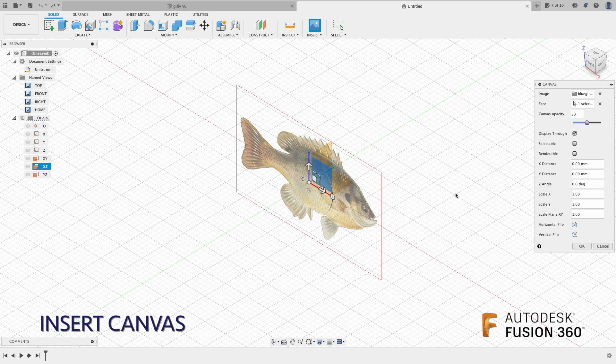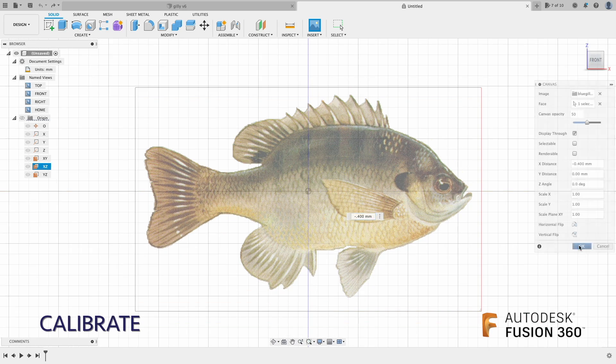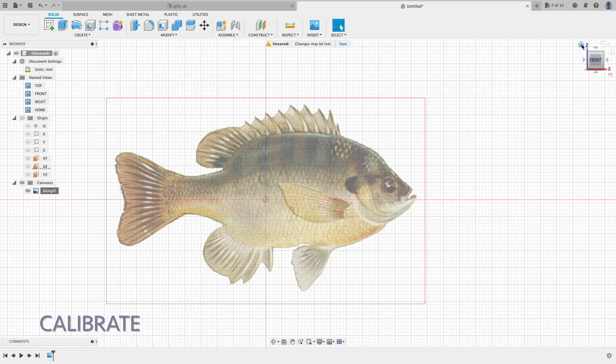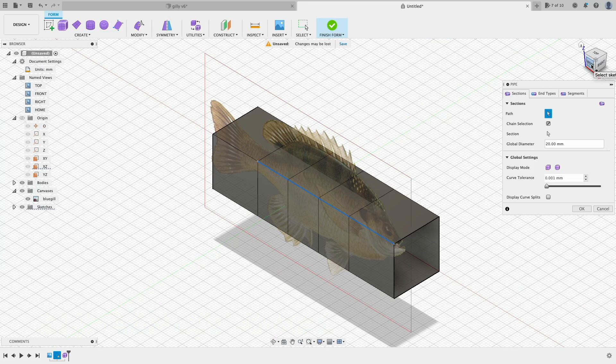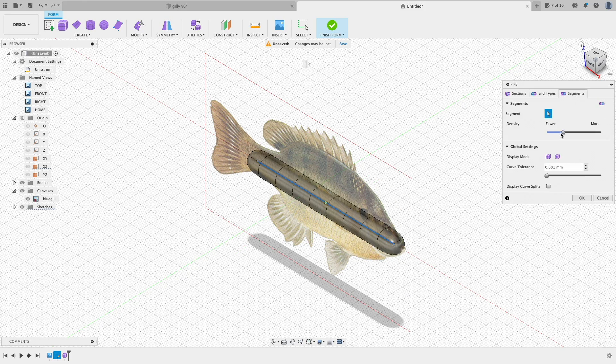Let's first insert a bluegill picture and move it to the appropriate location. We'll calibrate it to 90mm. Next let's draw a line, and then use that line to create a pipe form. We will use that pipe form to sculpt the bluegill body.